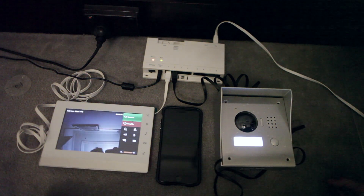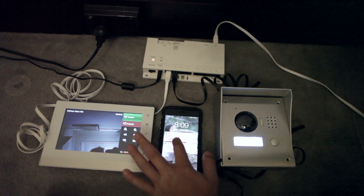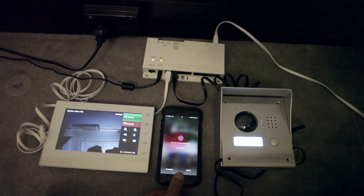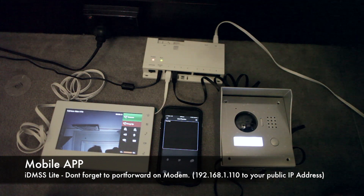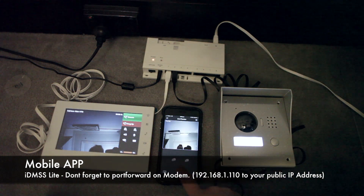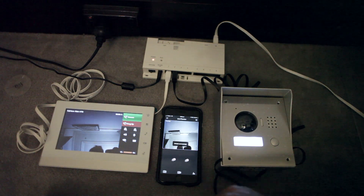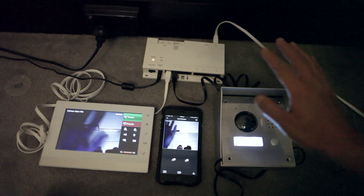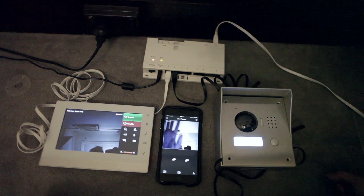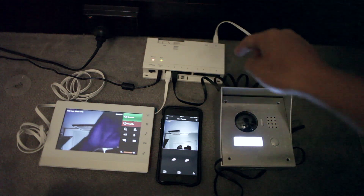If I do that again, you'll notice there is also a push notification that comes up on your phone, and I can answer that from anywhere. Again, unlock. You can see the video feed is slightly laggy — that's because my phone is not on a Wi-Fi network; this is actually going out through 4G and coming back in.